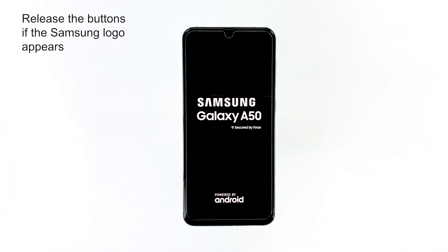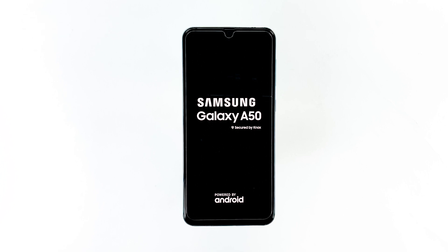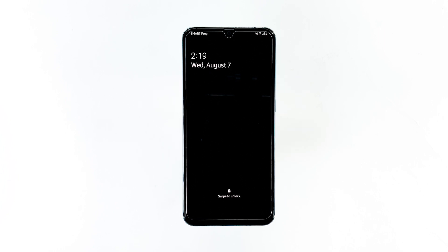Then, if the Samsung logo appears, release the buttons. If you are able to make the phone respond or if the logo actually shows on the screen, then the problem is already fixed. However, if it still won't turn on after the first solution, then move on to the next procedure.